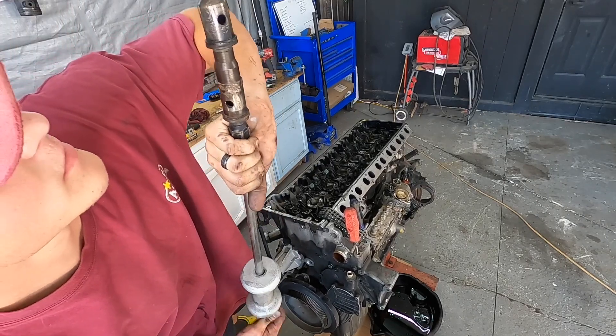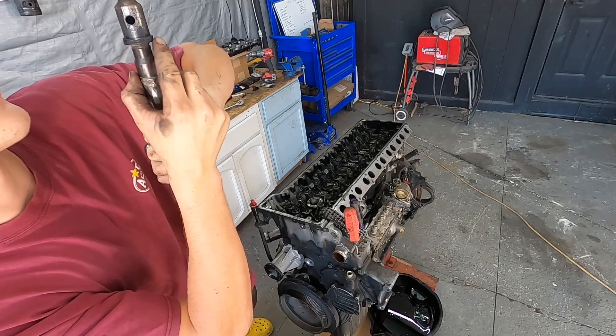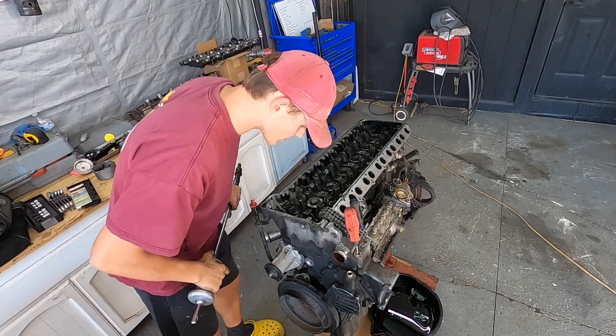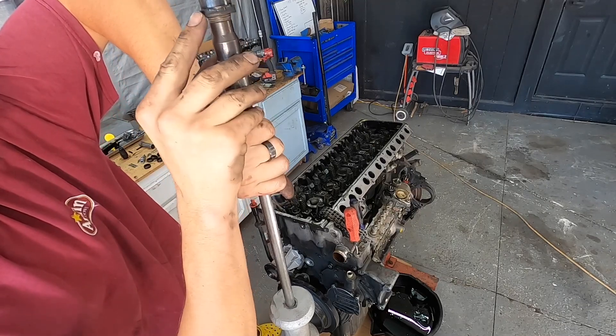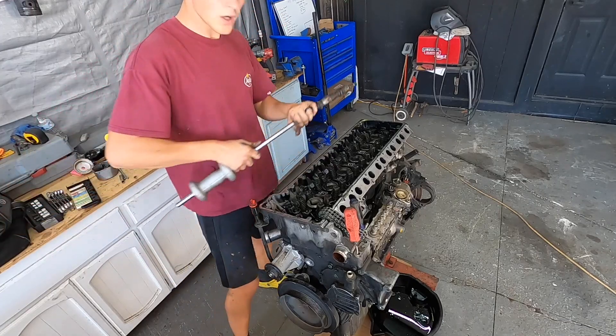It doesn't look too bad. You can see it was leaking right here, around here — completely leaking out. There's a compression leak on this cylinder. You can see it right here. Compression leaking out. Time to do the rest of them.